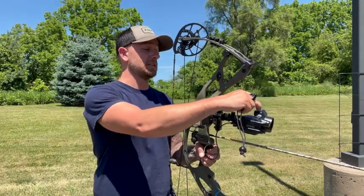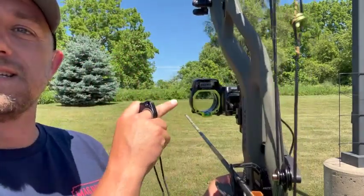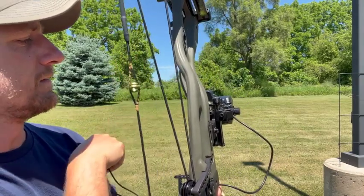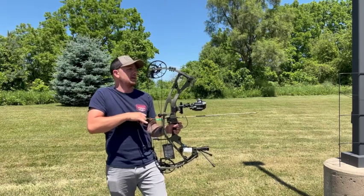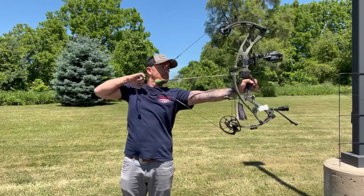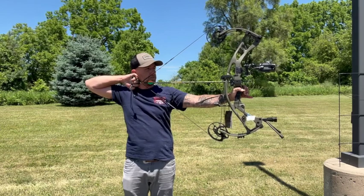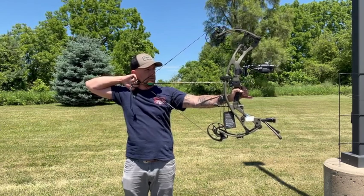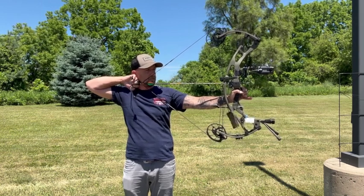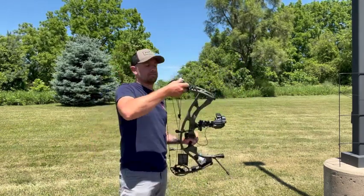Let's fire this thing up — I'll hit the key on the left-hand side and you can see it's displaying Hoyt's name right there and it's ready to go. We hit 'Hunt' and we're ready. I'll get my release set up and go to draw. Now I can use the pins provided — I'm ranging at 19 yards, close enough to 20. And that's it. Let's go see where we hit and if we're happy.